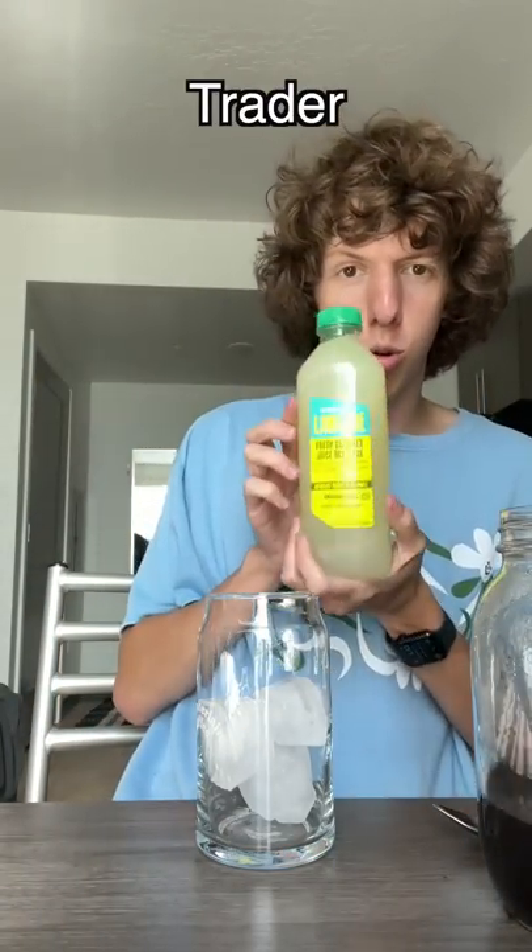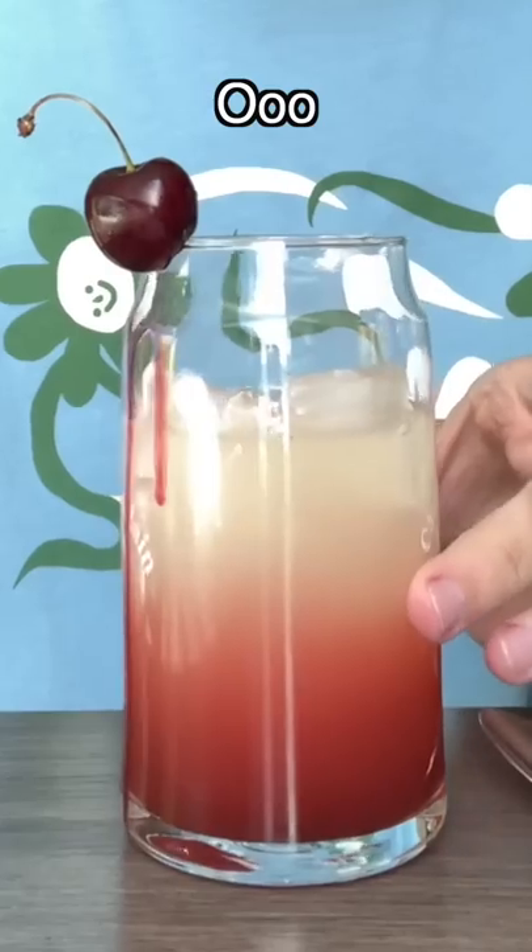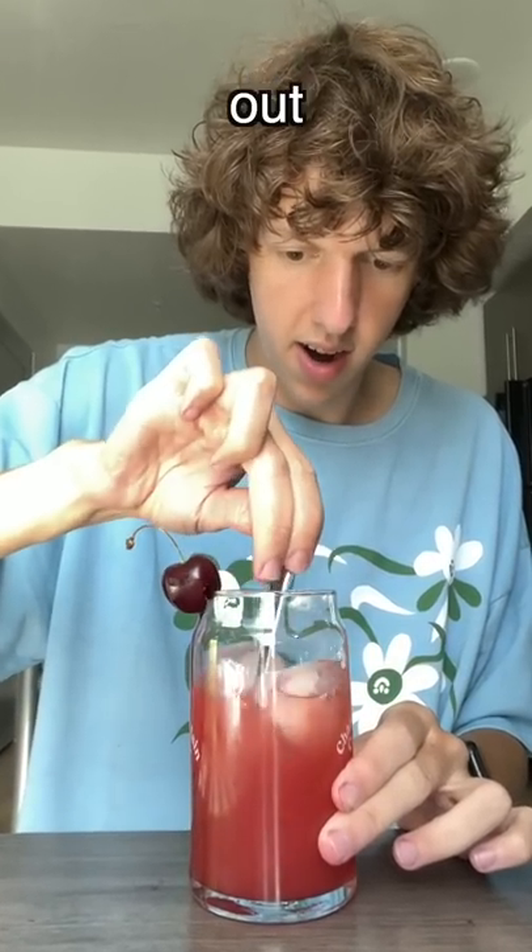Got my syrup and then I got this Trader Joe's limeade. Let's stir it up and try it out. This is so freaking good — it's not like spicy, but it's got this nice cherry honey balance.